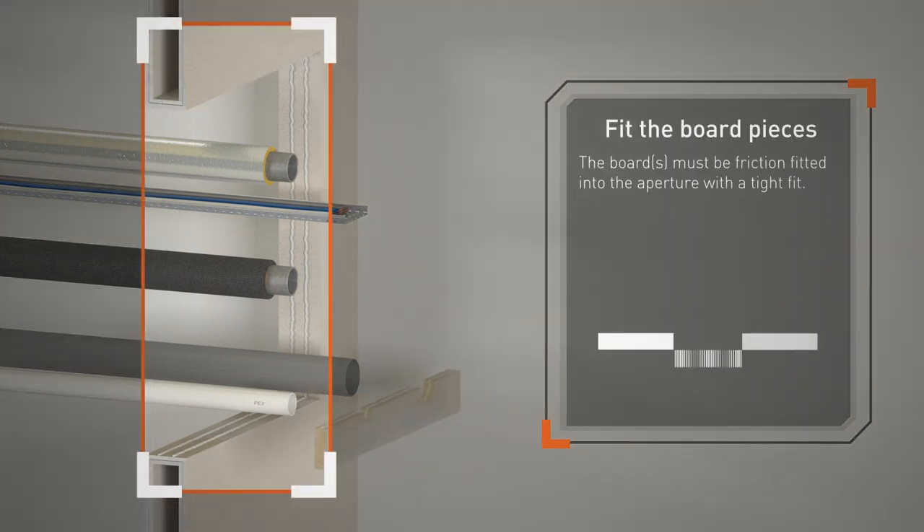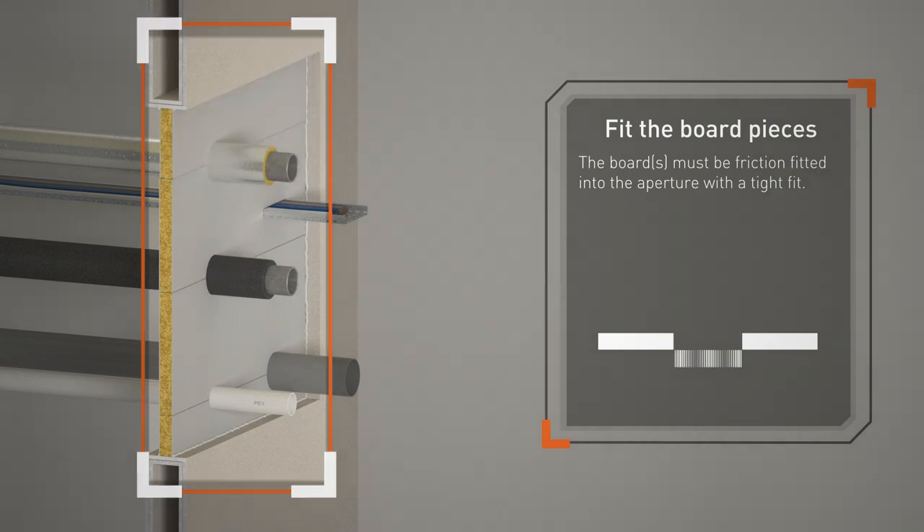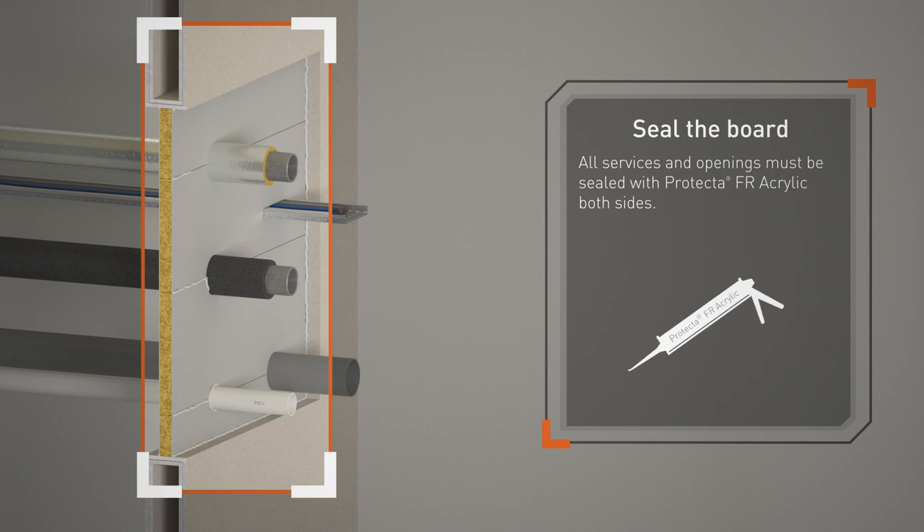The boards must be friction-fitted into the aperture with a tight fit. All services and openings must be sealed with Protector FR Acrylic on both sides.